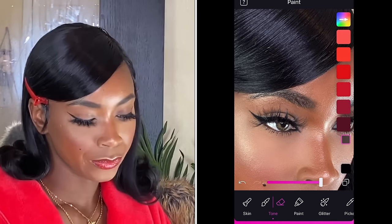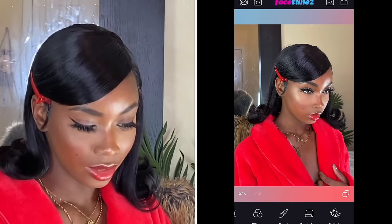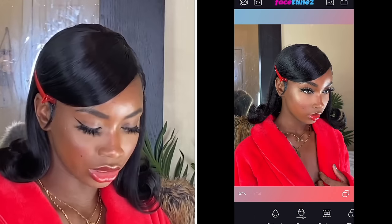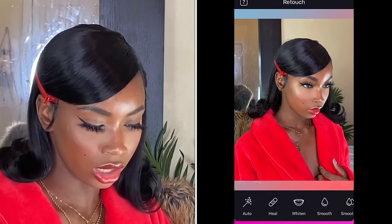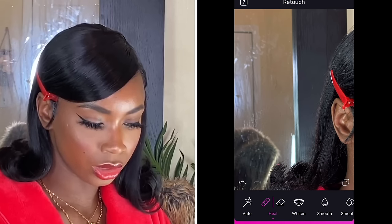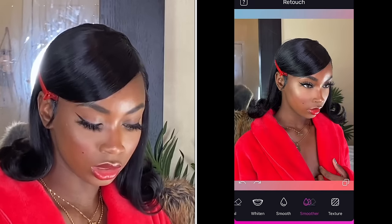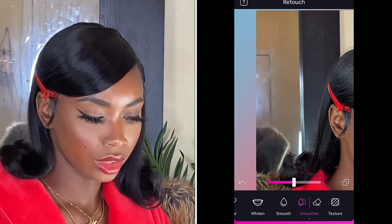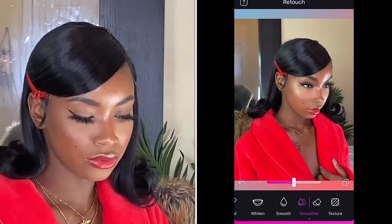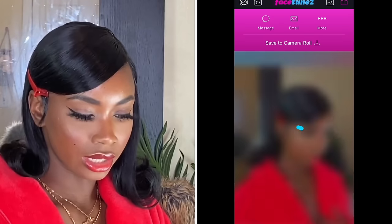This is before and this is after. I'll do the same thing on the other side but it's barely showing. I hate when my background looks dirty — I need to clean my mirror. So I go to Retouch, click on Heal, and go through those spots to get rid of them. Then I use the Smoother tool to blur out the background. Before, after — before, after. Now that I'm satisfied, I'm gonna save to camera roll.